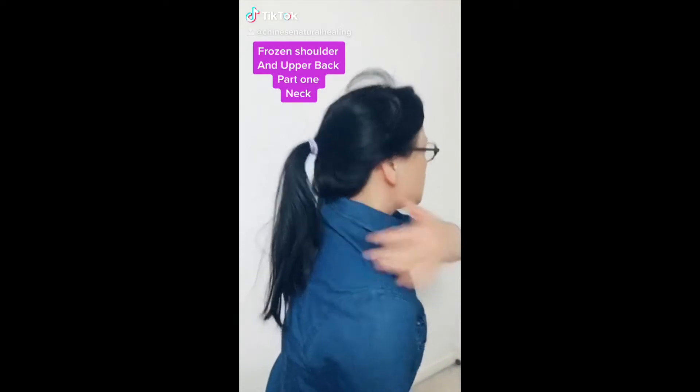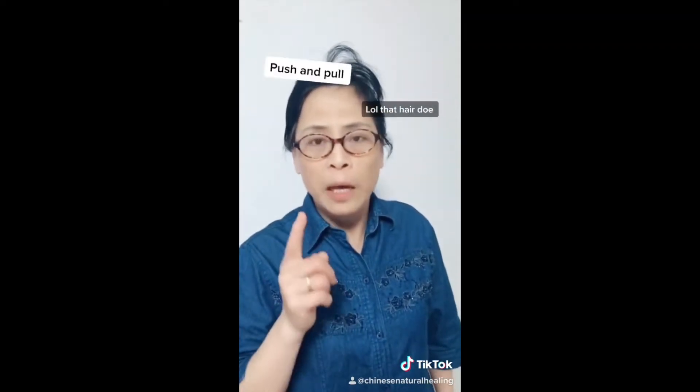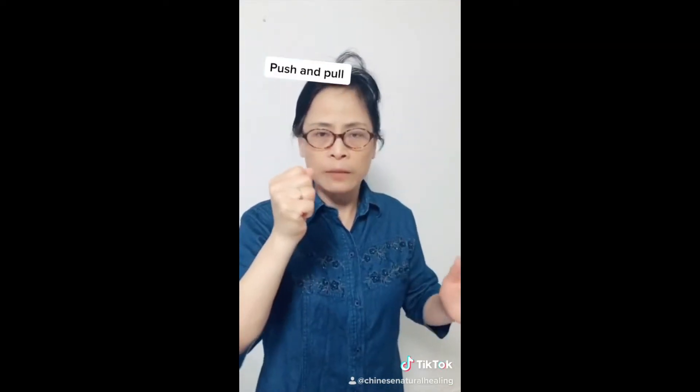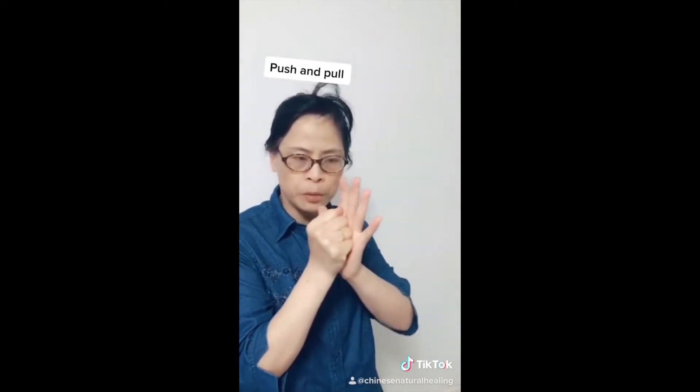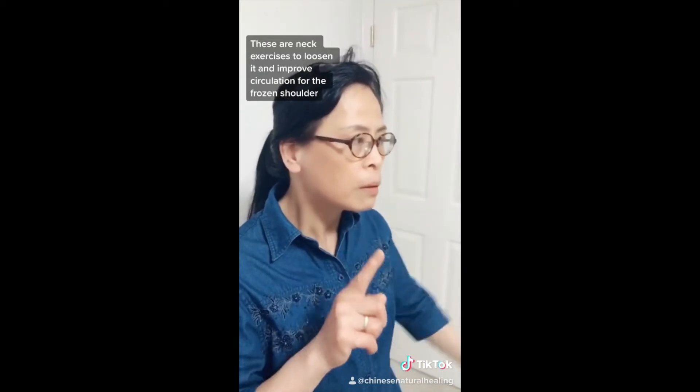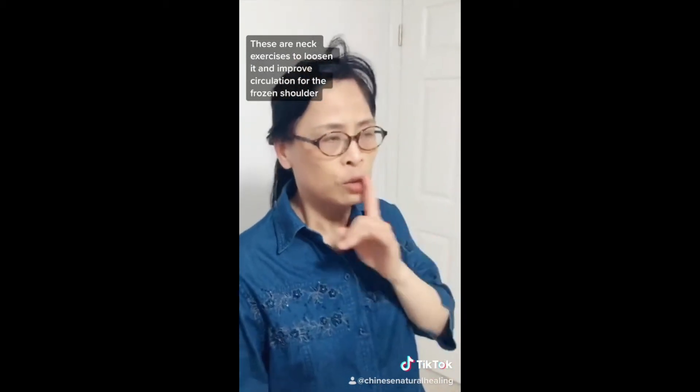Part one of frozen shoulder is all connected with the neck, so you really start the neck first. Then you start with the push and pose — when your hand moves, then you move left and right, and you move the head forward.